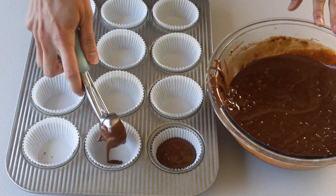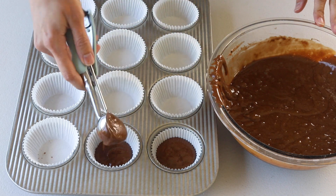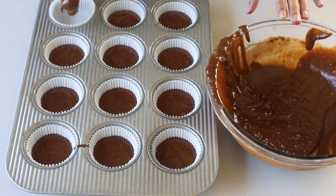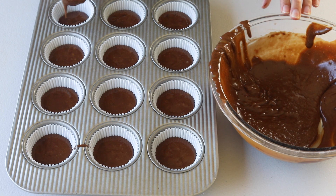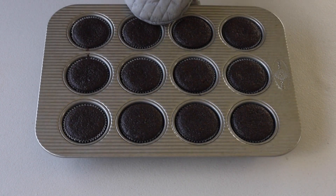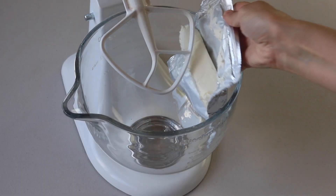Distribute the batter evenly between the cupcake pans, filling about two-thirds of the way, and then bake the cupcakes for about 18 minutes in a preheated 350°F oven. Let the cupcakes cool down before filling and frosting.